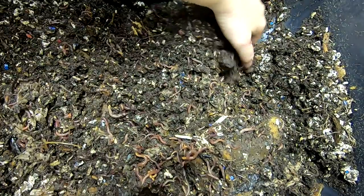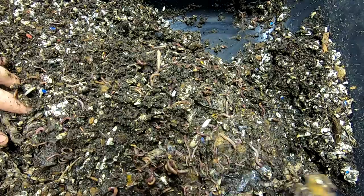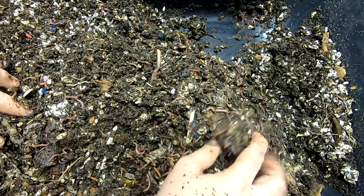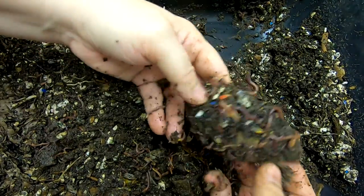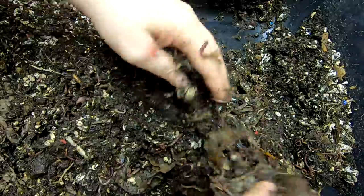Looks like they're getting into the avocado. Let's flip it over and see what else we've got. Lots of good castings. Looks like the potato peels are trying to grow again. Banana peel. Oh, that's a mango pit.